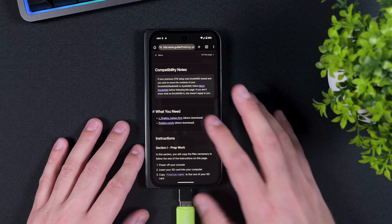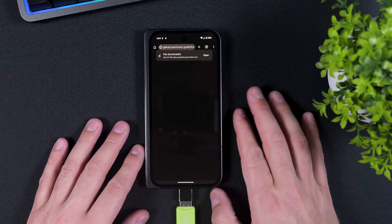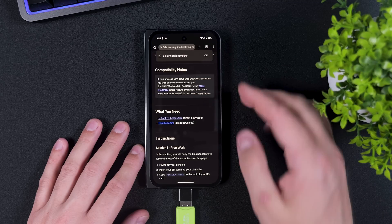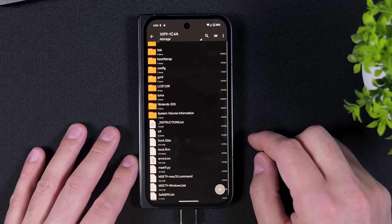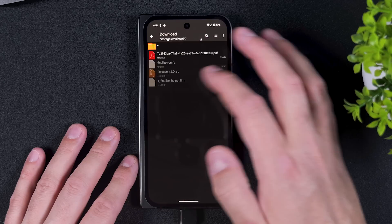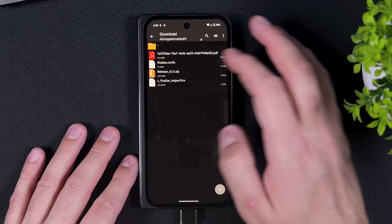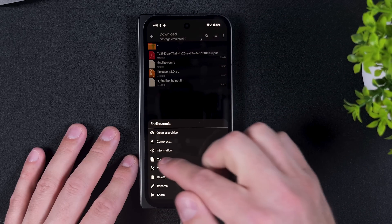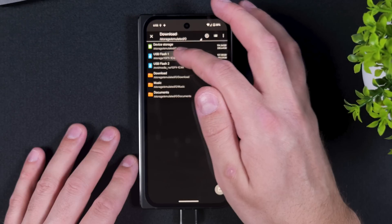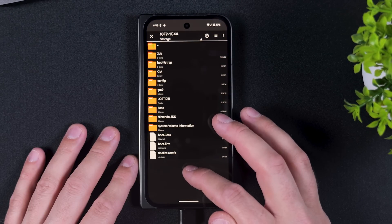Now, the last thing you need to do from your phone is to go to the link in the video description labeled Finalize Setup. Download the two files: x-finalize-helper.firm and finalize.romfs. Open Zed Archiver and navigate to your downloads folder on your device. Here you should see the two files we just downloaded. Tap and hold on finalize.romfs and select Copy. Then follow the steps to locate your SD card, and once you're in the root directory, tap on the paste icon in the bottom right corner, replacing any files if asked.